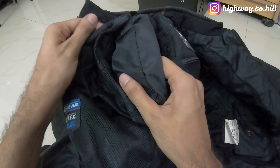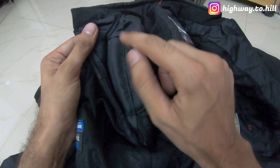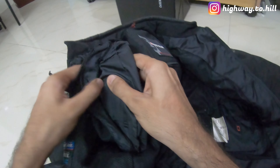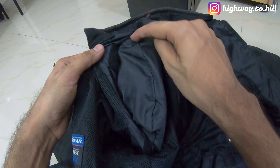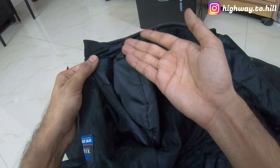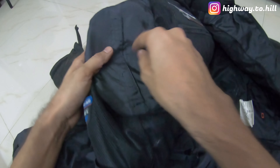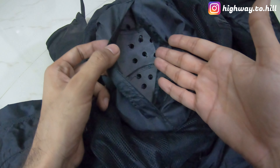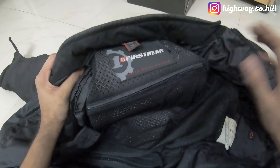You can also adjust where the shoulder armor sits. If you are broad-shouldered or narrow-shouldered, there is a velcro piece so you can shift the armor position. If you are broad-shouldered you'd want it further out. You can also remove the armor entirely and replace it with a new one if there's damage, or remove it when you want to wash and clean the jacket.